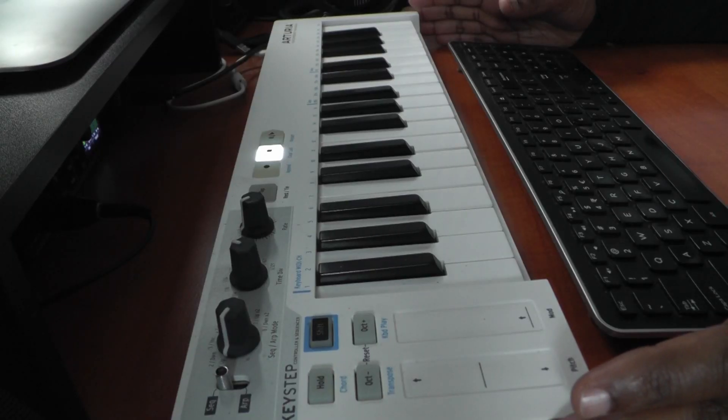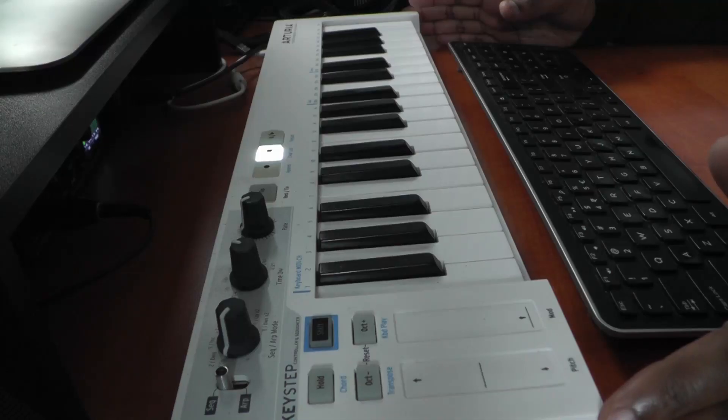Hey everyone! Today I'm not so happy. So this is my Arturia Keystep keyboard. It's my main keyboard. I really love this thing. It's really small and compact — you can just put it on your desk so it's always there if you need it. But still it has 32 keys, so it's really perfect for me.